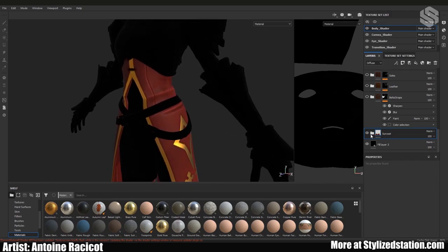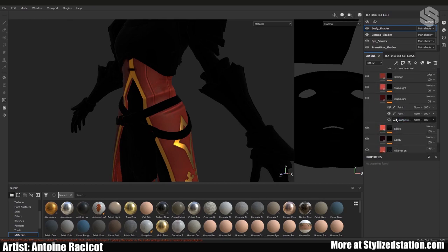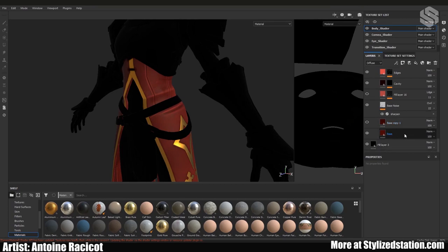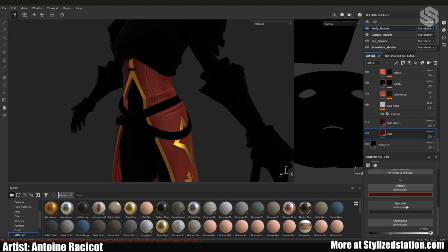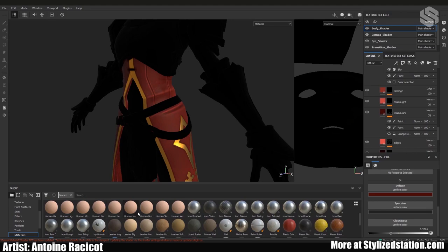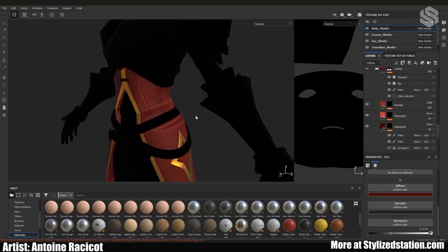I'm not a huge fan of just taking a smart material and slapping it on. Depending on the material I might start from scratch and just set the color, gloss, and specular values I want. Or sometimes, like in this case, I'll take a leather material, look at the folder and see what each layer does, then delete or modify what I want. It's a good way to learn how to create materials on your own.